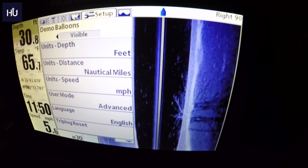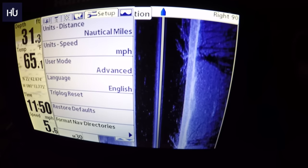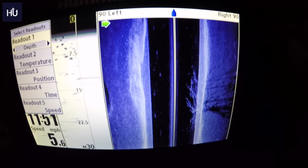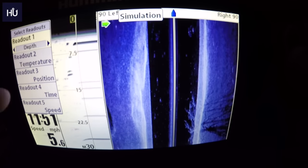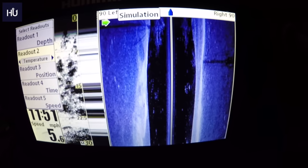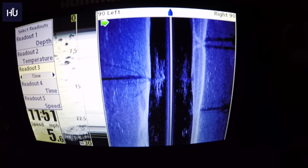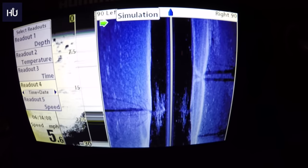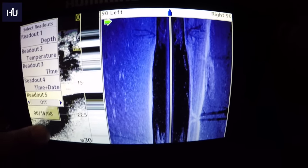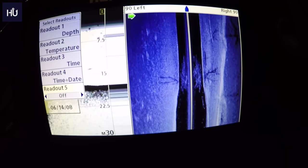One last thing — in Advanced User Mode you can access Select Readouts, which controls what shows on the left-hand side panel. Right now we have Depth on top, Temperature in the middle, Position (coordinates), Time, and Speed at the bottom. You can change these to whatever you want — for example, replace Position with Date, or set Time Plus Date. You can also turn off individual cells entirely if you want a full screen view.